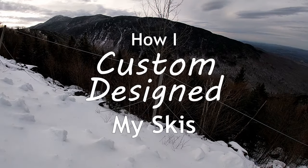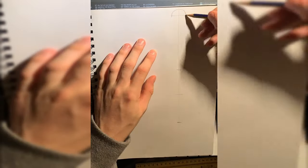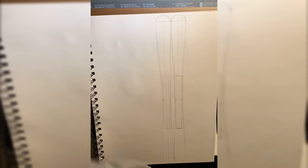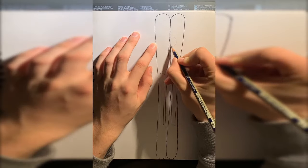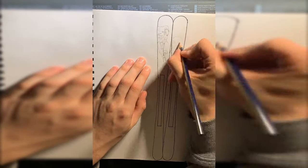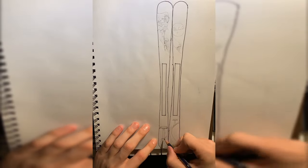The first step to designing your own skis is coming up with the design. I did the most original thing ever and Googled 'cool custom ski designs.' I found a really cool design and started brainstorming, and one of my friends suggested putting Bigfoot on it — so I decided Bigfoot would be doing a crazy trick off a psychedelic ski slope. I got measurements of the ski, drew up a template, and sketched a rough design onto it.